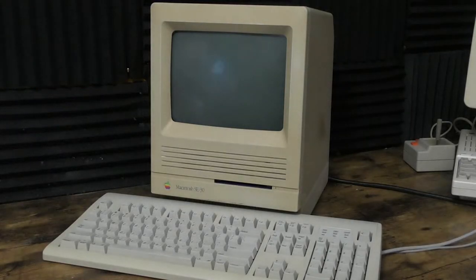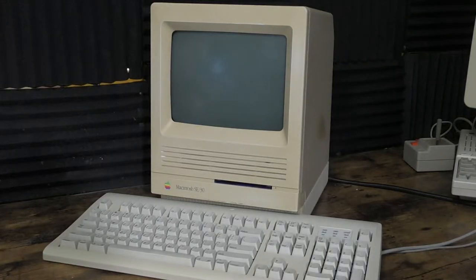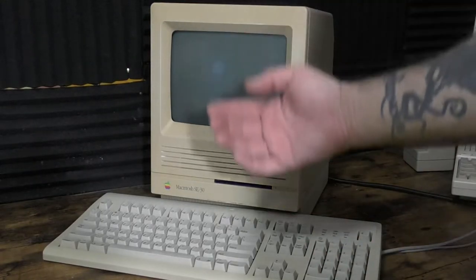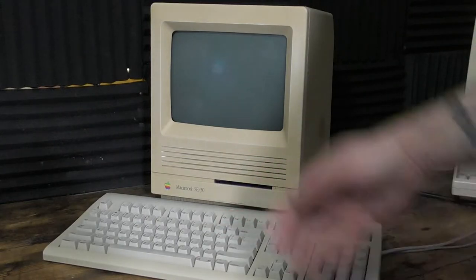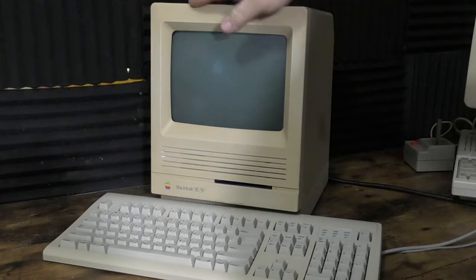It turns on, but the CRT itself does not work, and it's time to go ahead and replace it. I'm going to use the CRT from my SE SuperDrive that I featured on the channel before. That's just going to become a parts unit for now because I'd much rather get this working — that CRT is nice and bright.